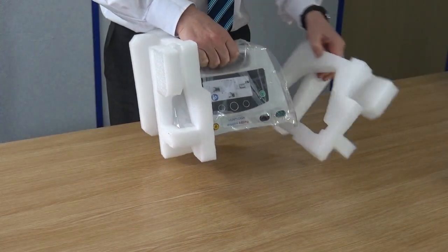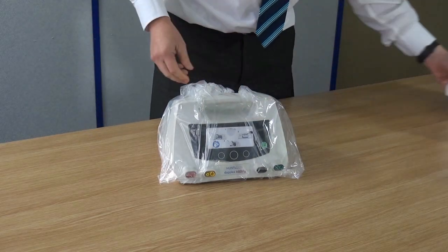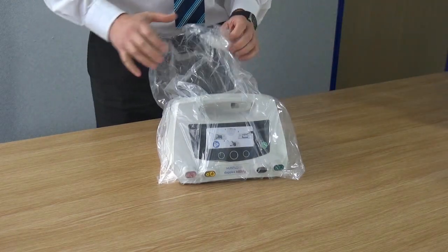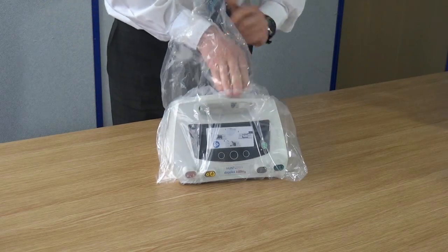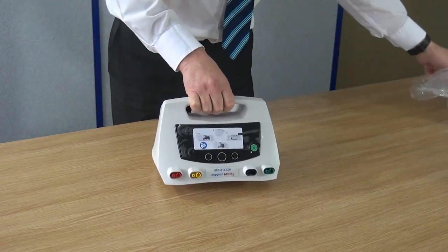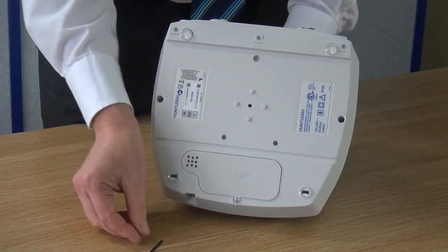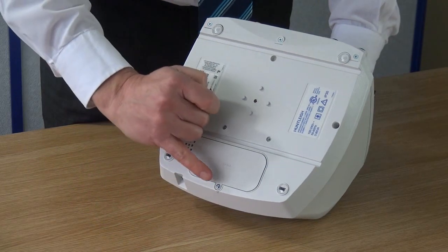Remove the Doplex Ability from its packing. Gently turn the unit over, and using the allen key provided, unscrew the battery cover.